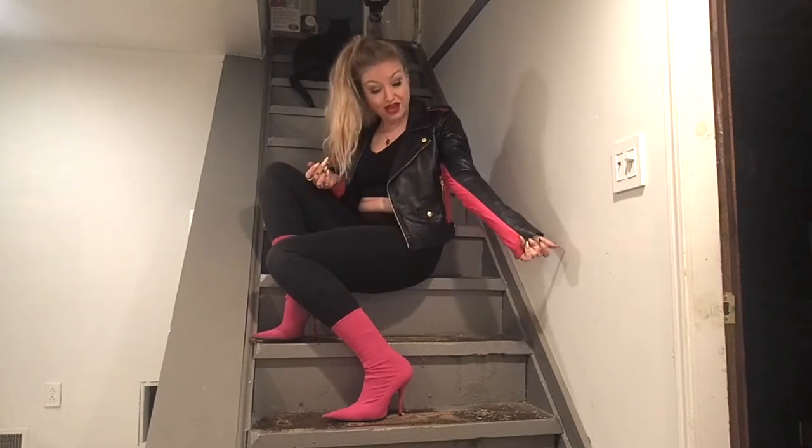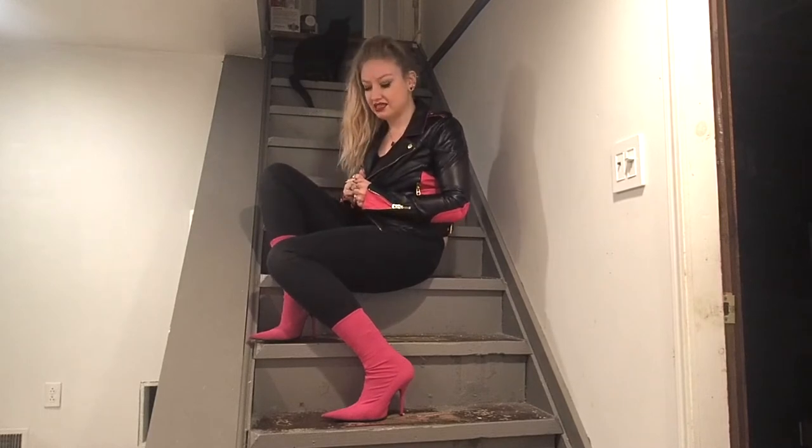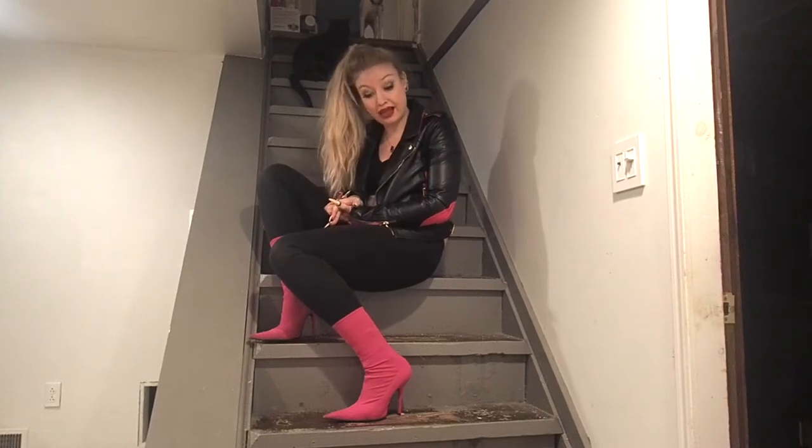And believe it or not, I happen to have a matching hot pink and black leather jacket, so now I'm feeling badass and classy and matchy-matchy. But the one thing I am missing is a purse. I recently got into having every outfit I wear have a matching handbag, and for this one, I don't have that.